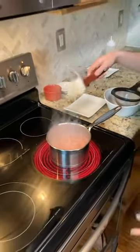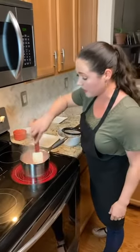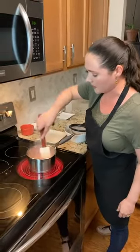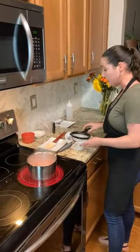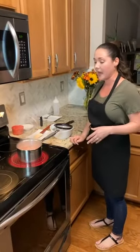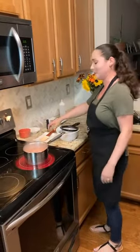Continue to let that simmer, stirring occasionally. You don't want to walk away from it because it does have sugar and it can burn, so don't keep it on high heat unattended. It will get thicker once it cools, so keep that in mind. As you're cooking it, make sure you don't cook it down too much and lose too much liquid, or you won't have enough sauce to dress your dessert.